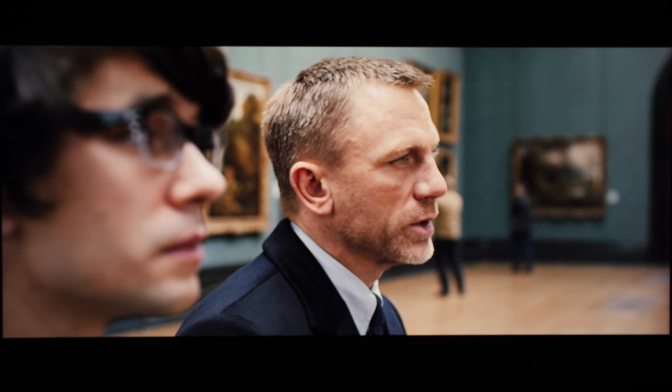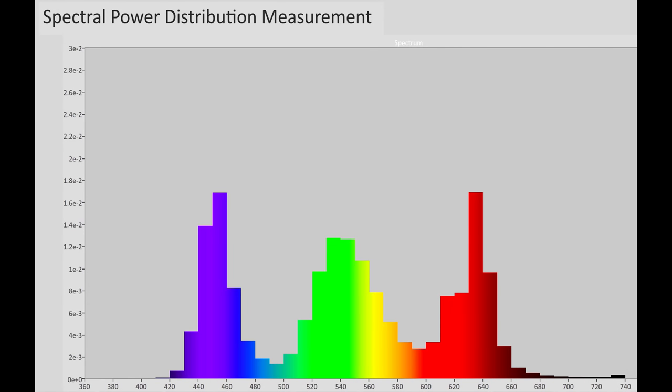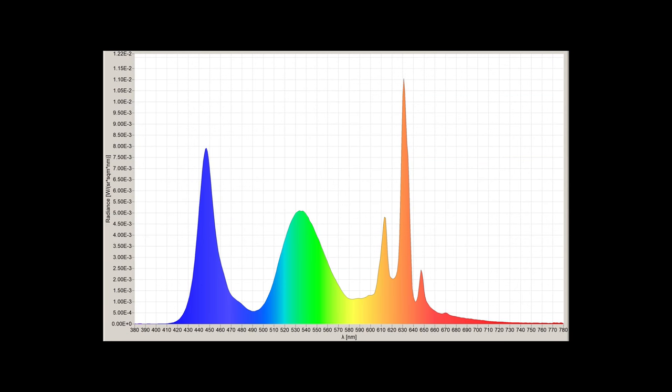The TV is limited to legal video range and so can't display blacker-than-black or whiter-than-white data, which is common on budget sets. I wasn't keen on bringing my expensive Jeti 1511 spectral radiometer all the way to the States, and so had to make do with an X-Rite i1 Pro 2 with lower optical resolution to capture the spectral power distribution of the TCL 6 Series. Despite the lower-resolution graphics, the narrow red peak gives it away as PFS Phosphor. Here's a higher-resolution SPD chart from a Samsung NU8000 for confirmation.